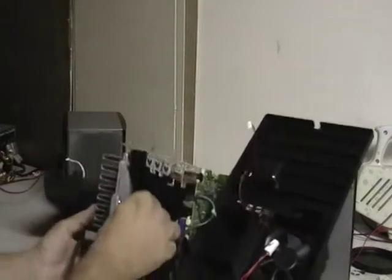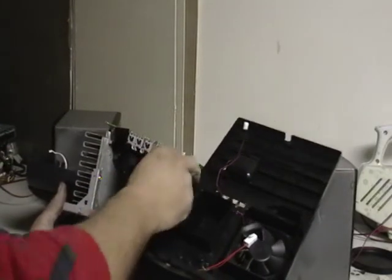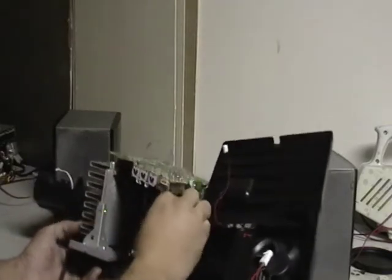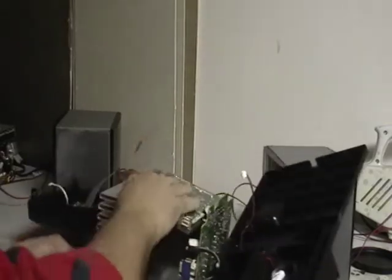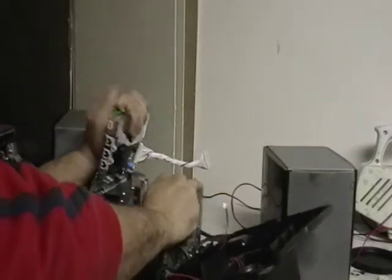But besides that, inside there's a transformer. You got some more wiring. I'm trying to see if I can take this apart — it doesn't look like it wants to come apart. If you're going to do this, use some gloves.